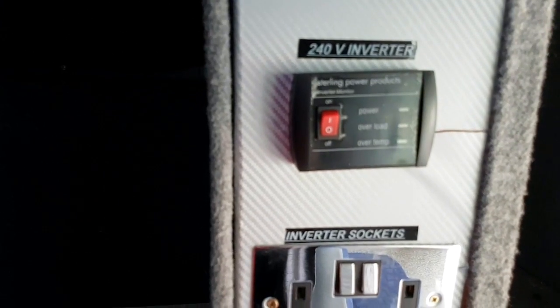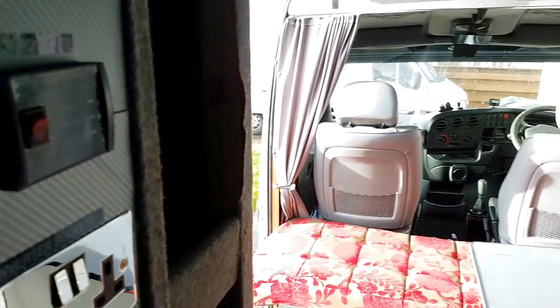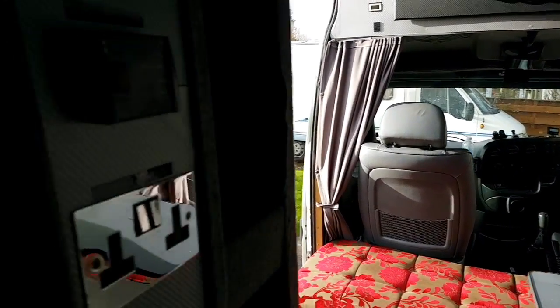These are all your bits and pieces for doing your fuses, batteries, water pump, etc. That's your heating controls, your inverter remote control, inverter sockets, and those are your hook-up sockets.